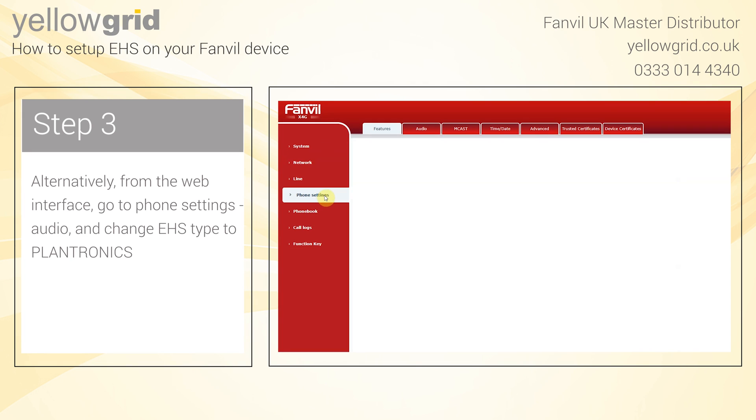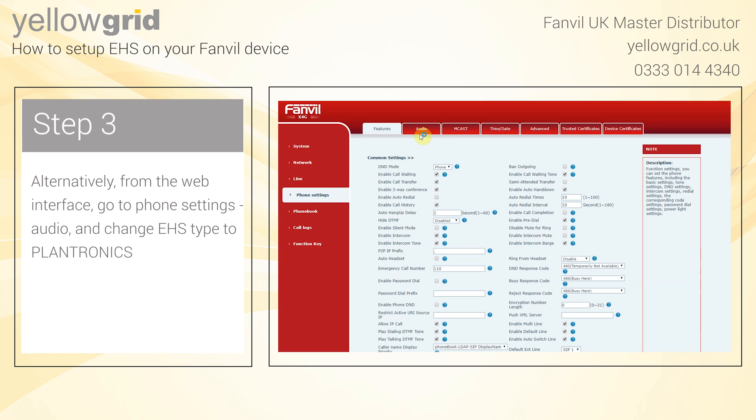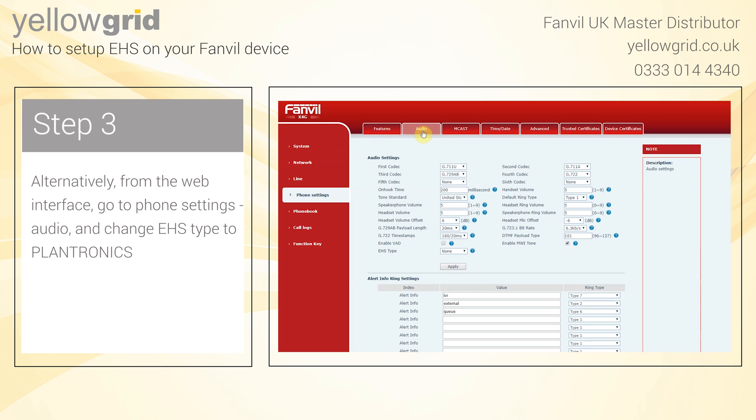Alternatively, from the web interface, go to Phone Settings, Audio and change EHS type to Plantronics.